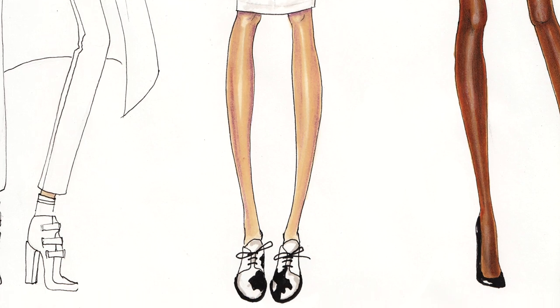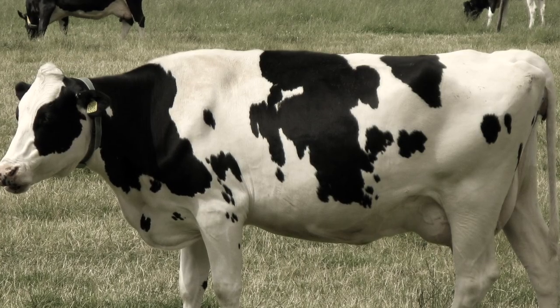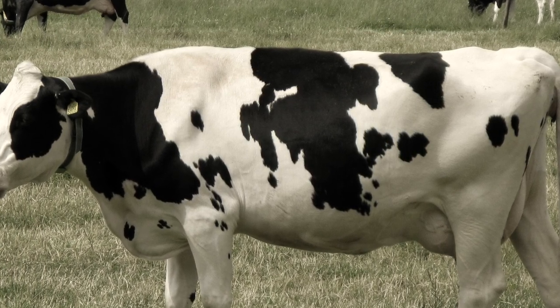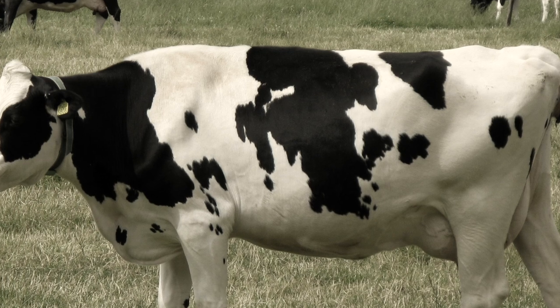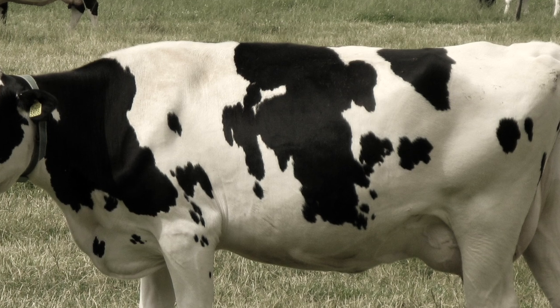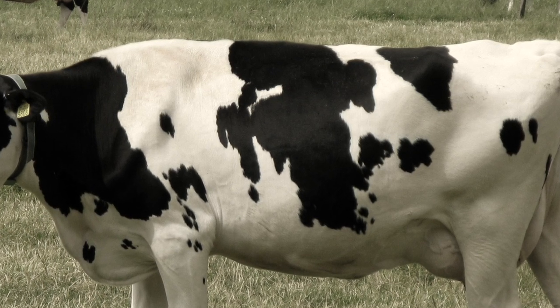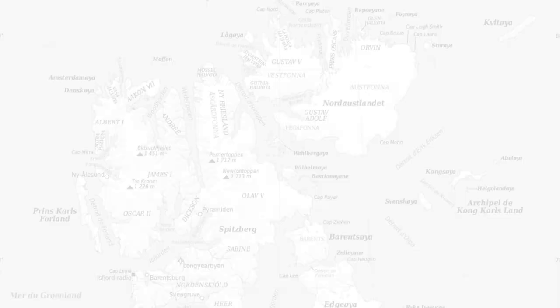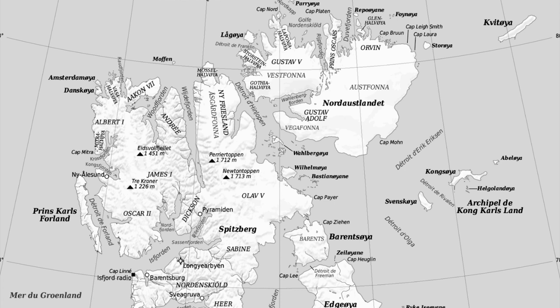I was browsing for cow prints online but didn't find a proper image. Everything looked artificial, so I decided to show you this cow. It looks like an island and many small islands close to it — like an archipelago. Here is actually a map of an archipelago, with a big island and small islands around. These shapes are more realistic than those images on the web.